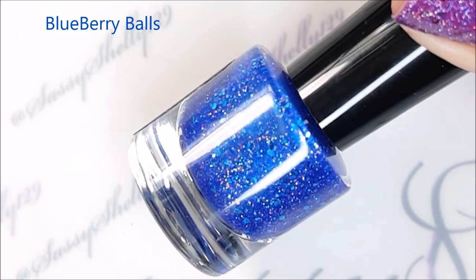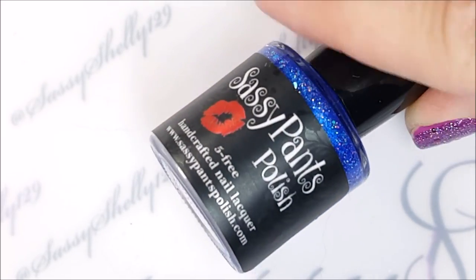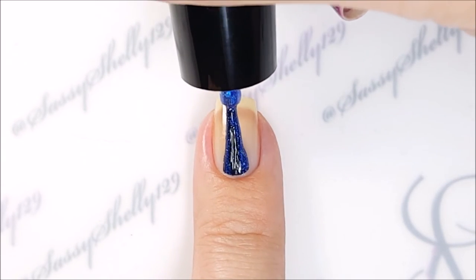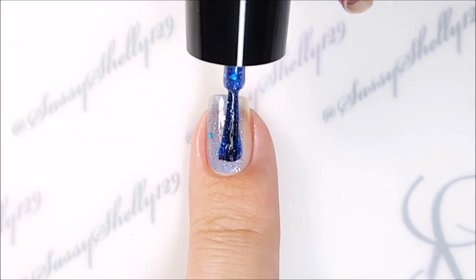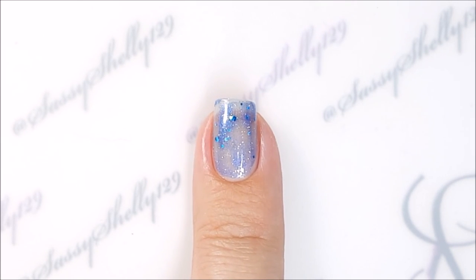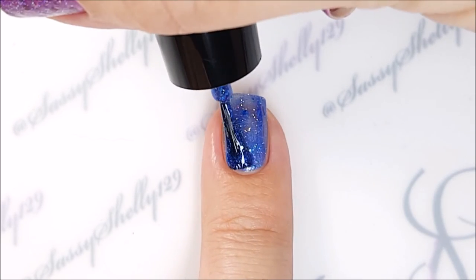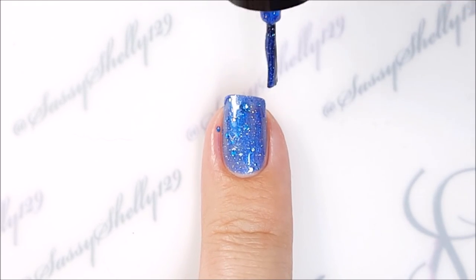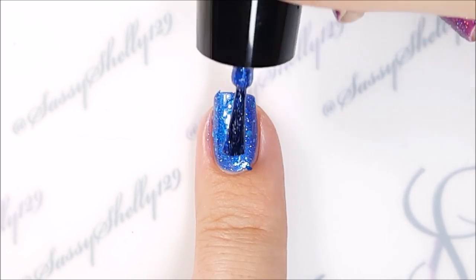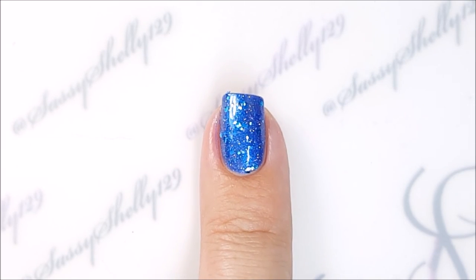Last is Blue Berry Balls — one of my favorites. It's a royal blue frosty jelly with scattered hollow micro glitter and metallic blue hex glitter. It's so sparkly — I can't get enough glitter and sparkle; everything shiny and hollow makes me happy. This one is sheer, so I ended up using three coats. You'll notice in the bottle it looks like the glitter is curled, but it's not — it's just the way the light reflects off the hex glitters. They're perfectly flat when they're on the nail.